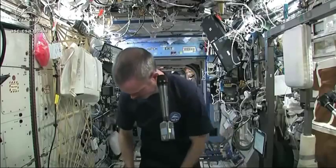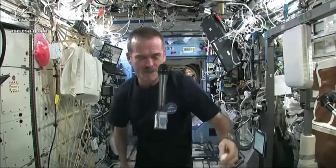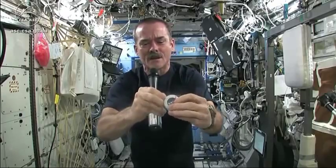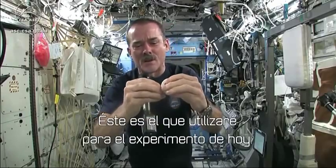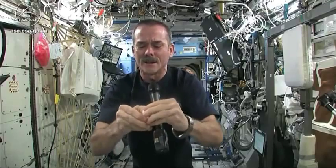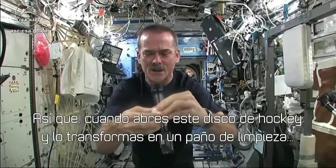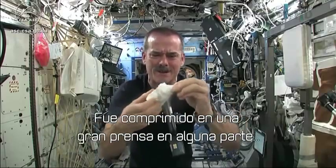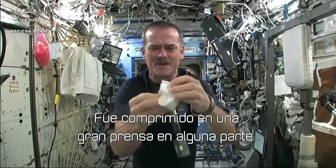When you open up a hockey puck and pull out your washcloth — this is the one I'm going to use for the experiment today. When you open up your hockey puck and turn it into a washcloth, it was compressed in a great big vise somewhere.